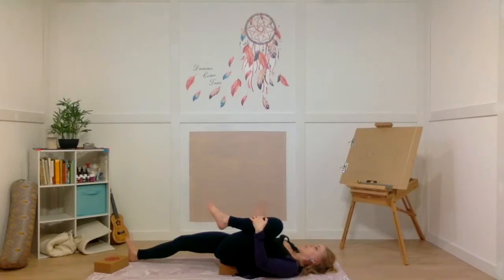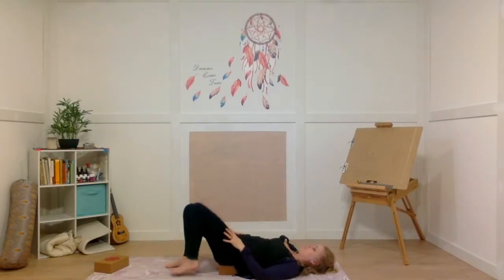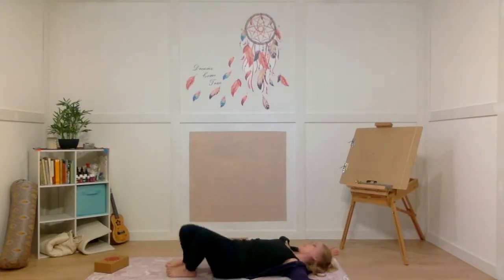Slowly bring that right leg back in and release your left foot down. We're going to come off of that block now — lift your hips up and slide the block out. Open your arms into a T-shape where fingertips line up with your shoulders, or cactus arms at a 90-degree angle, and just windshield-wiper your knees from side to side. You can rock your head side to side as well, turning your head in the opposite direction of your knees, giving the back of your skull and your low back a little massage.